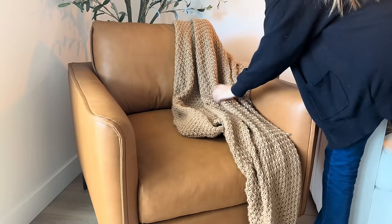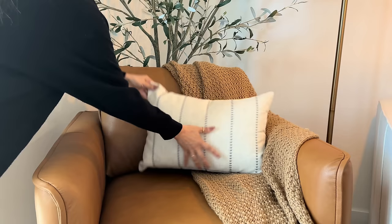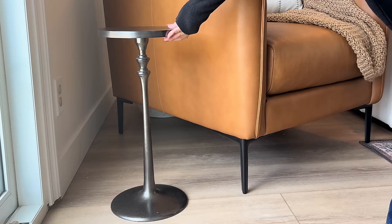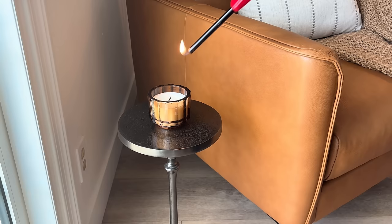Just to soften up the look a little bit, I added this throw blanket that I got from Target, and then I added this lumbar pillow — it's actually part of a set of pillows that I recently got from Etsy that I'll talk about later in the video. This side table is from Pottery Barn, and I finished it off with this little candle that I picked up from Target.